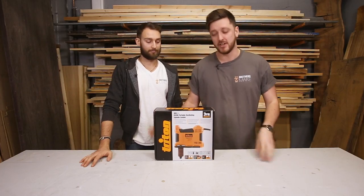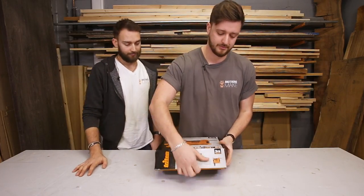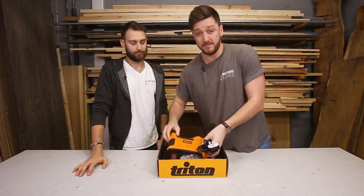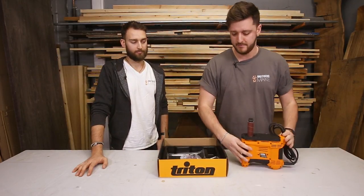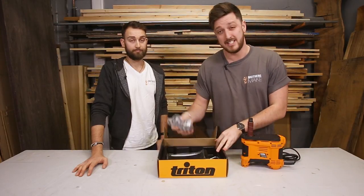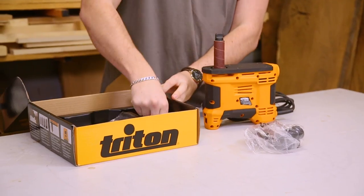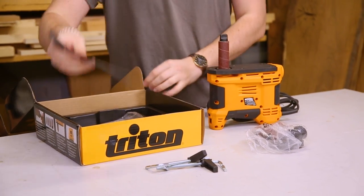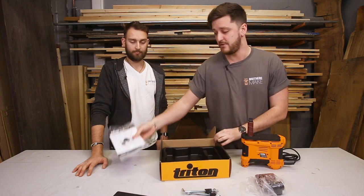So first things first, let's see what's in the box. You've got the main 650 watt unit, sanding accessories, some bench mounting clamps, the non-slip pad, and your instructions manual.